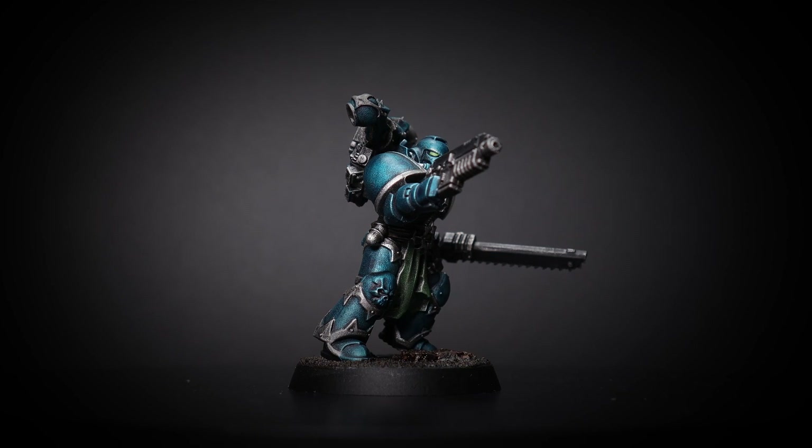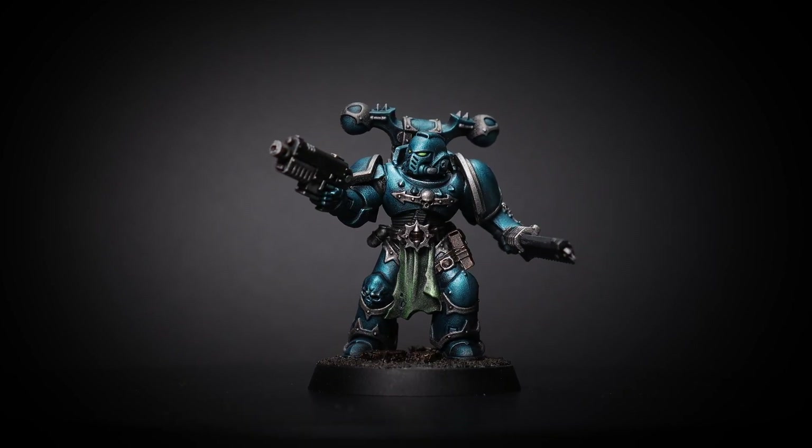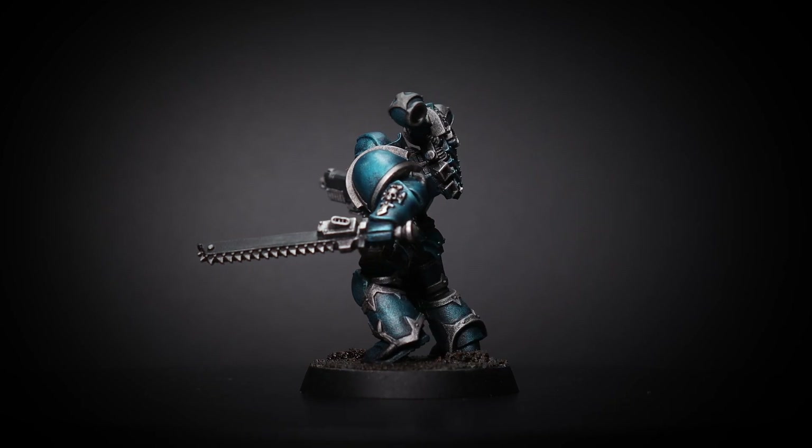Overall I was very happy with how this came out. For such a fast paint scheme it took probably less than 25% of the time it would take me to paint a mini traditionally, so this is definitely a technique you should look at if you want to paint your minis fast.